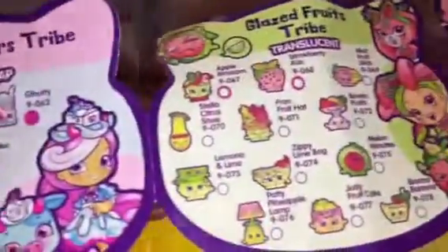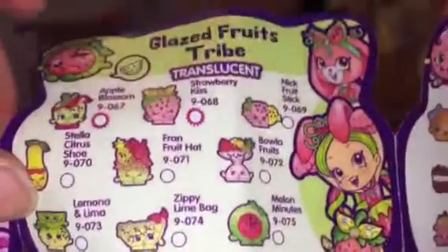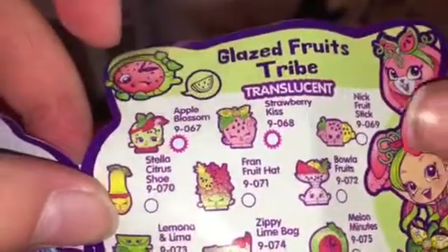Is this a cheetah? What is this? Let's see — I think it might be this one. This is really cute! First blind bag — oh my gosh, this is so cute! The checklist is long. So we've got a Glazed Fruit tribe here — they are translucent. Which one is it? Nick Fruit Stick — there we go. Let's open the other one.